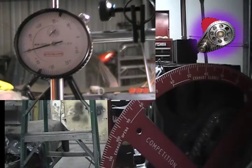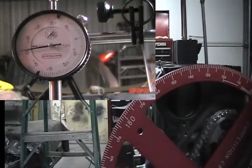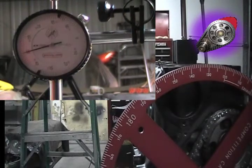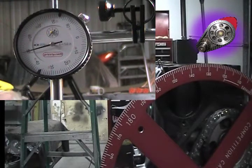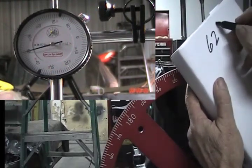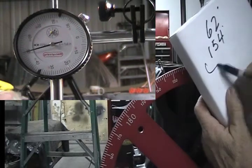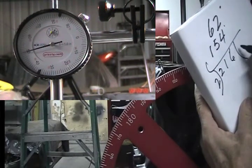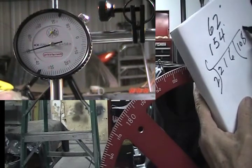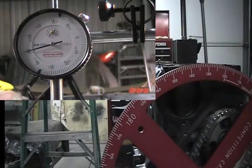Now I'm going to turn the crank clockwise — the dial indicator will go back to zero, bounce off, and I'm going to stop at 50 thousandths after maximum lift and take a reading on my degree wheel: 154 degrees. So my first reading was 62 degrees, our second reading was 154 degrees. We add those two together and divide by two — 108. My cam is set at 108 degrees on the centerline. That to me is perfect.